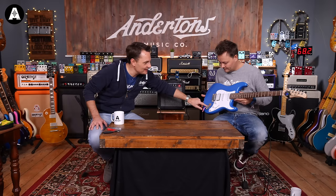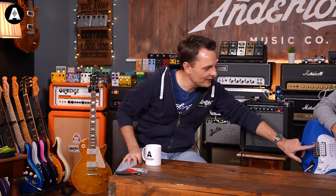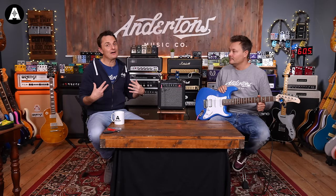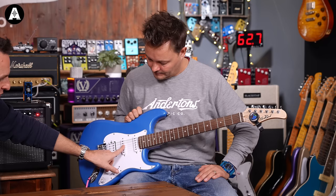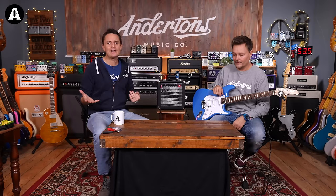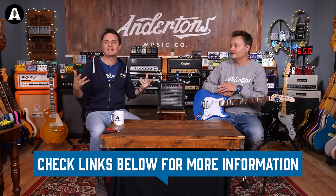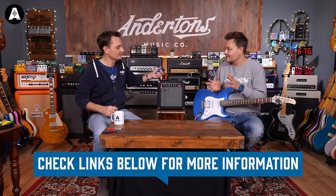We're not going into setting intonation or adjusting the neck here. Any guitar you buy from Andertons should arrive with the intonation just about right and the neck just about right. Intonation is a micro-adjustment you make at the bridge end of the guitar. Something can be in tune open, but with a chord played further up the neck, if the intonation isn't right, the guitar won't be in tune. If you find it's in tune open but sounds wildly out of tune higher up the neck, that's an intonation issue — take it somewhere to get set up, or search 'how to set the intonation of my guitar' on YouTube.